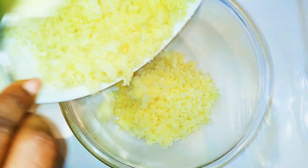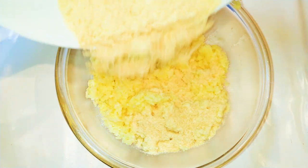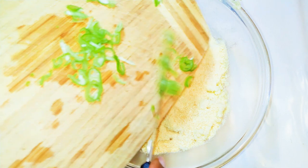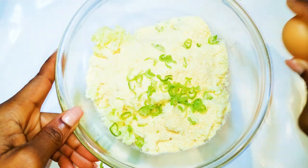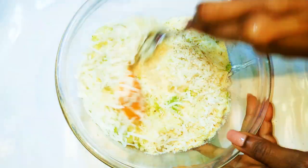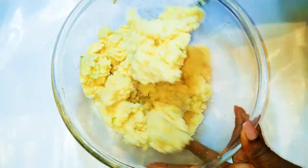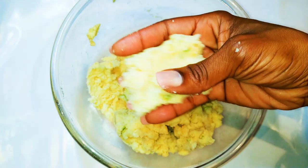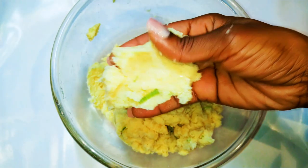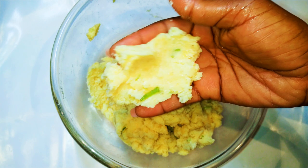I'll transfer the mashed potatoes into a bigger bowl and come in with about 10 tablespoons of breadcrumbs — this is just pure breadcrumbs, not the seasoned mixture from earlier. Next, I'll add some spring onions for extra flavor, break in an egg, and come in with about 4 to 5 tablespoons of grated parmesan. I'm going to mix everything up. Note that I did not add any salt, because the parmesan is very salty, so you have to be careful. The breadcrumbs help it harden up a little bit — if you mash only potatoes, it's going to be too soft and will explode in the oil. I'll set this aside for later.